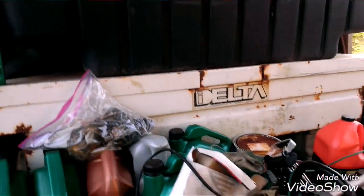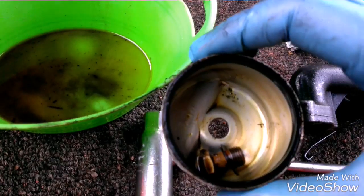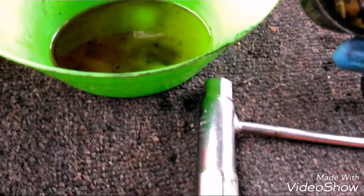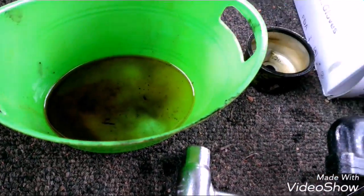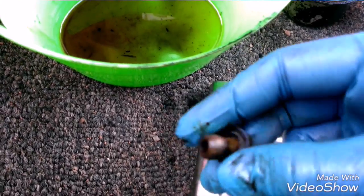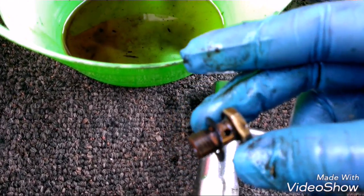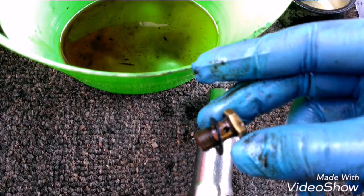I've gotten the carburetor taken off. This is what the float bowl looks like. This screw here, or bolt, that goes into the bottom of the carburetor is actually a jet - it has a hole there and a hole there.